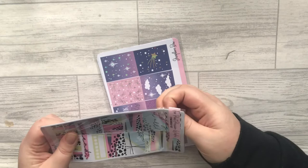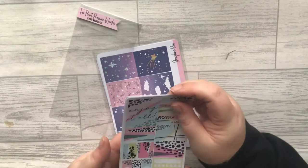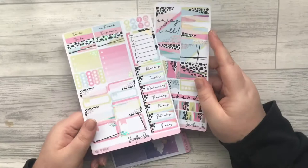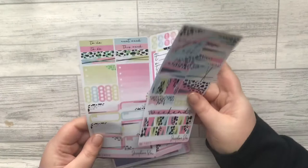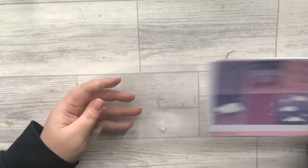I also picked up the Miami kit. I love this — it's so colourful and it just gives me 80s vibes. I love all the colours, it's just so beautiful. This is in holographic foil — Joanne is like the queen of holographic foil, honestly. Most things are holographic and I am not complaining.